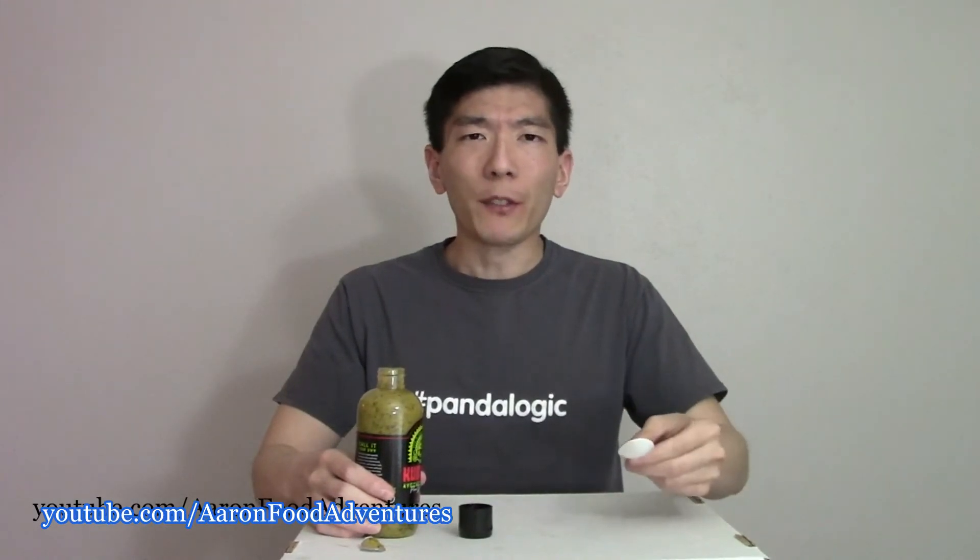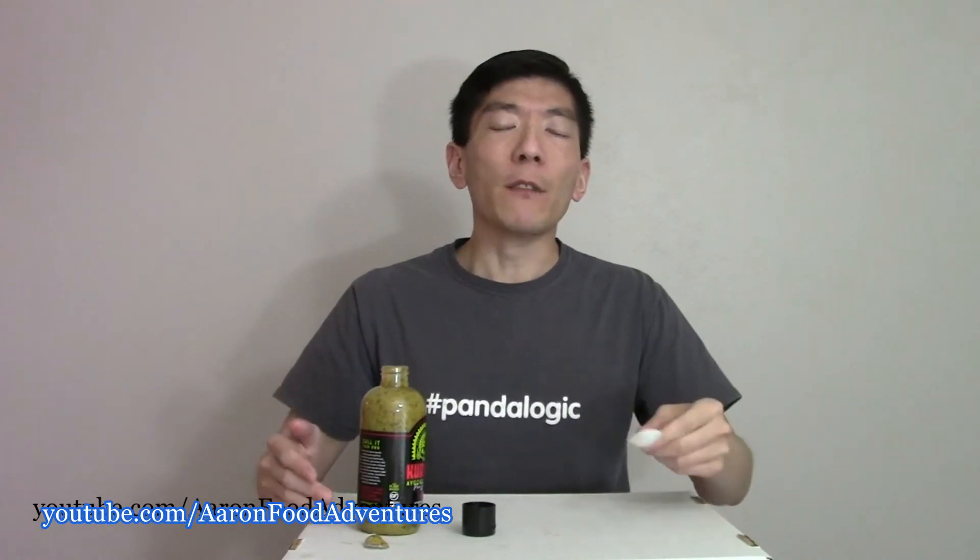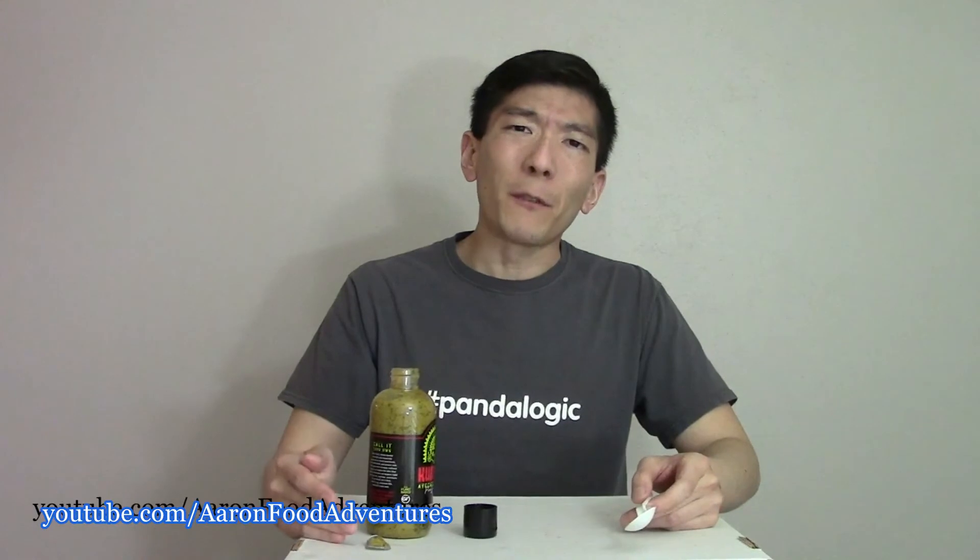Whoa, that is very mango-y. That just threw me for a big loop. I'm struggling to find the avocado in this though. I mean, there is avocado in texture, and there's maybe a slight hint of it as I keep enjoying this — it's actually not too bad. But what's throwing me for a loop is how sweet it is. I'm just going to go out on a limb that if most people want an avocado sauce, they may not want mango in their avocado sauce. There's a little bit of a kick, presumably from the habanero, even though it doesn't really taste like habanero — it just kind of lingers on in a faint manner.